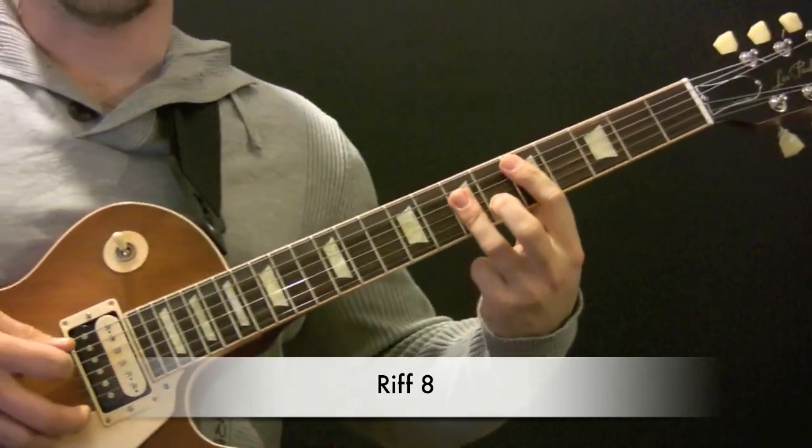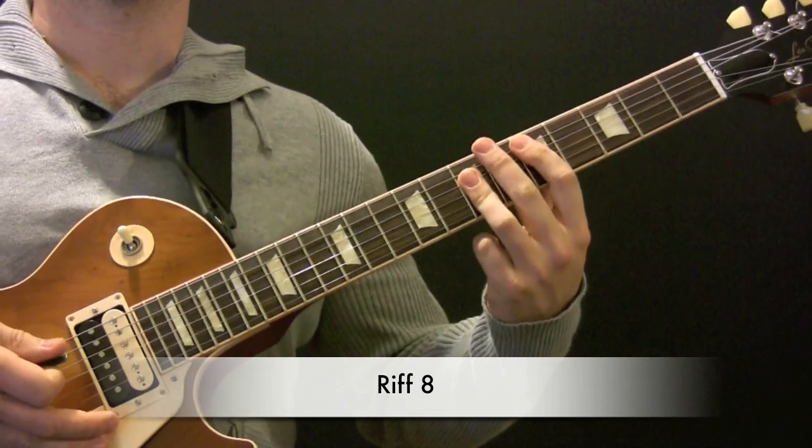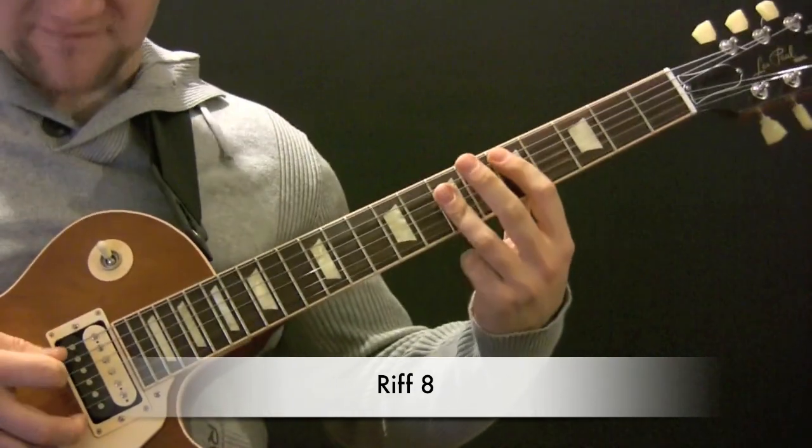So let's go into the last one then. We've got F major. Similar to the last time, we have D.